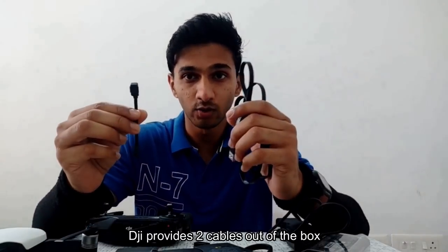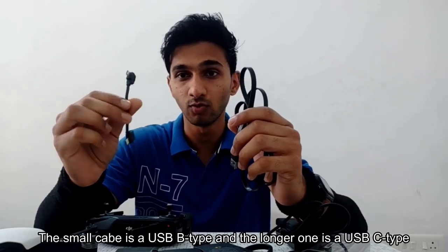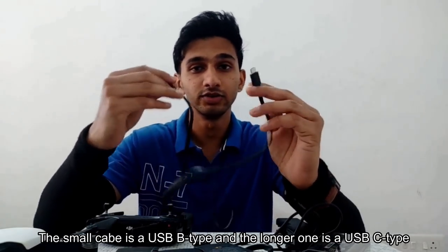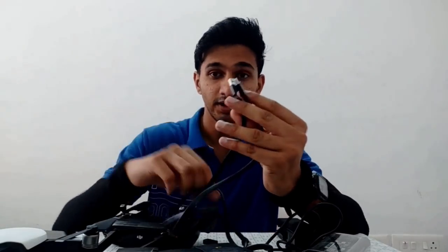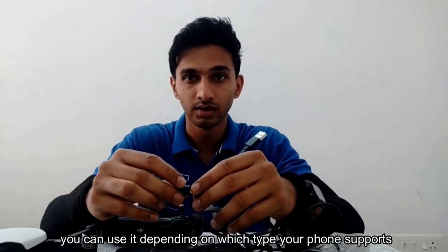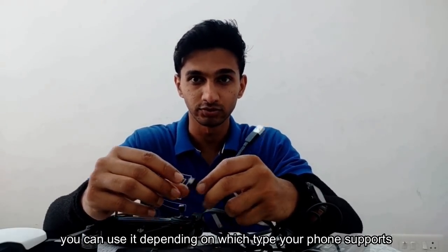DJI provides two cables out of the box. The small cable is a USB-B type and the longer one is a USB-C type. Anyhow, you also get a converter from C type, and you can use it depending on which type your phone supports.